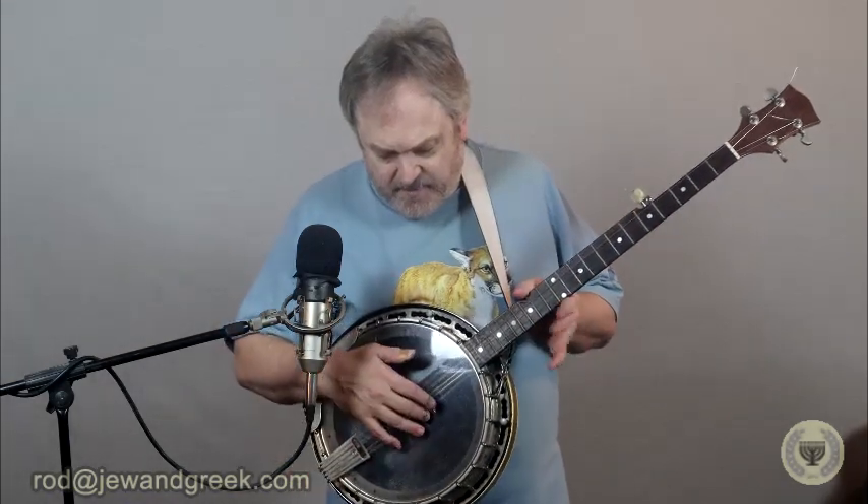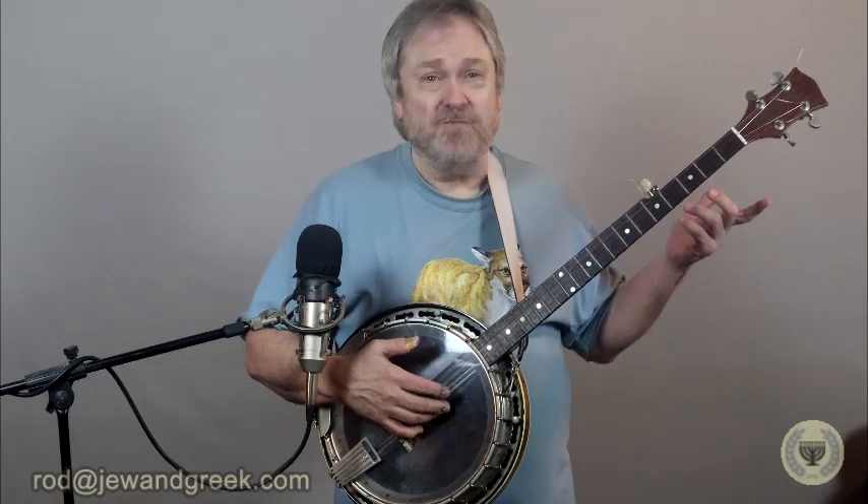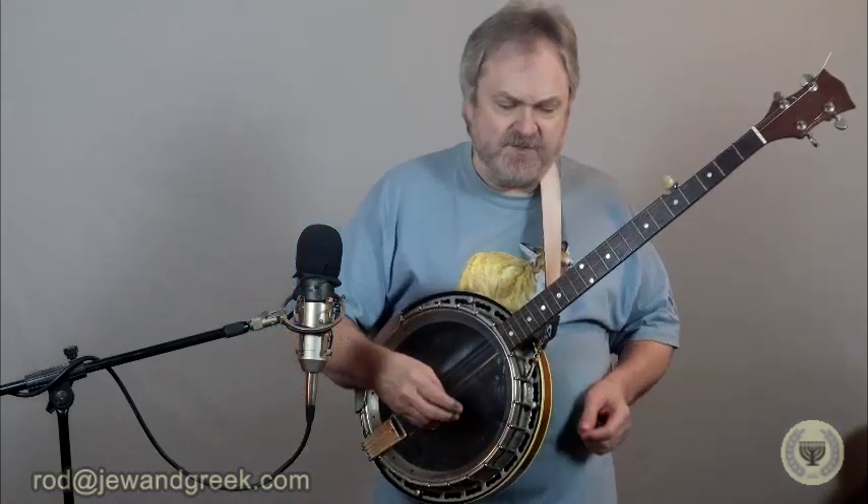There are five strings on the banjo. Originally, the banjo had four strings, and it came over from Africa — from slaves in West Africa. They brought the four-string banjo over to the Americas with them. And then somewhere in the 19th century, somebody in America got the idea of adding a fifth string to it. The four-string guys tended to play with a plectrum.